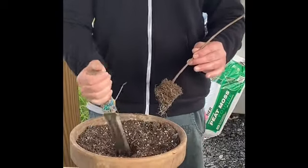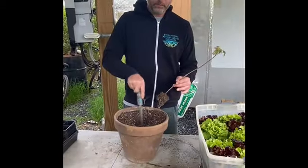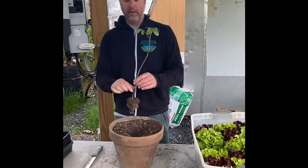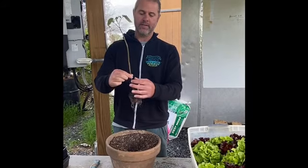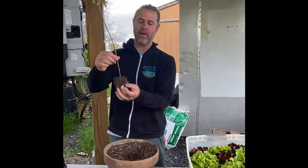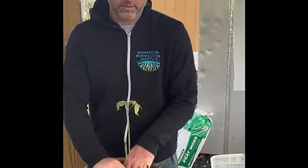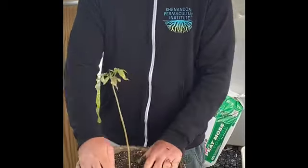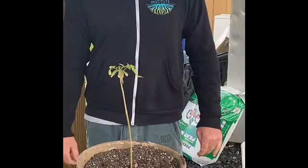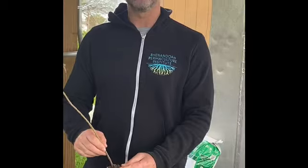With tomatoes you want to get the stem buried deep so it'll start to re-root from the stem and not just grow from the roots that are already established. Something like that deep. A lot of folks have soil that is not so easy to dig down that deep, and that's okay — tomatoes will do really well in clay soil.